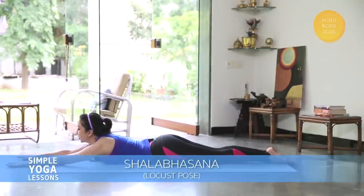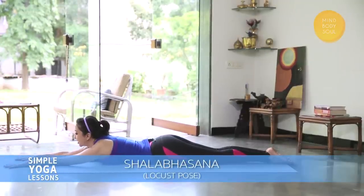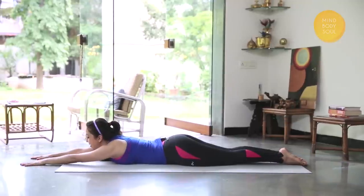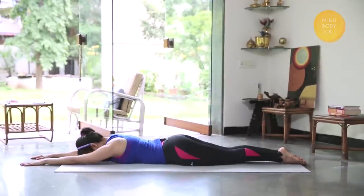Draw the feet together, bring your arms in front of you, stretched nice and forward, no tension in the shoulder. The shoulders are relaxed, elbows relaxed, forehead on the mat.